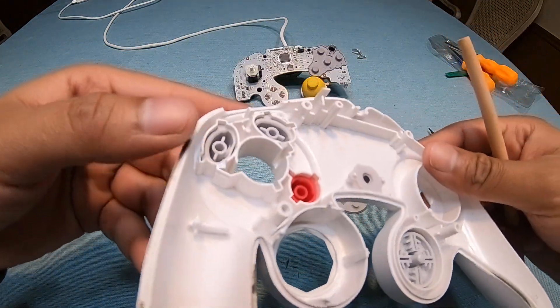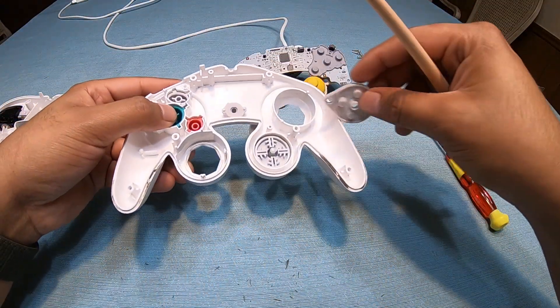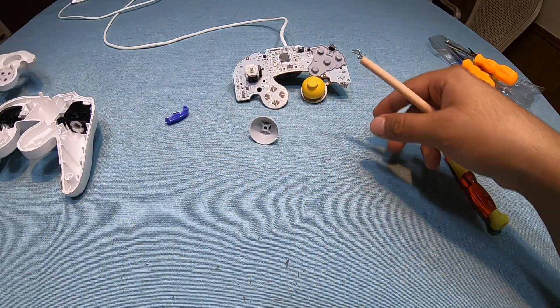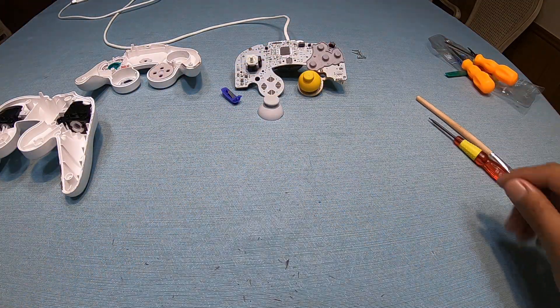So that's pretty much how you take it apart to clean it. I'm not going to put it back together right now because I'm going to clean it first, so I'll set this to the side — I guess I can leave it here as a decoration.